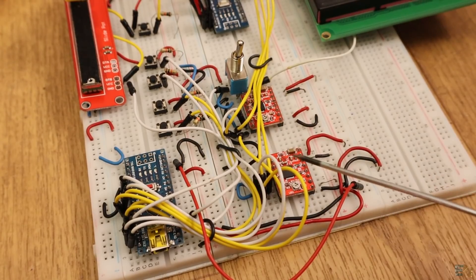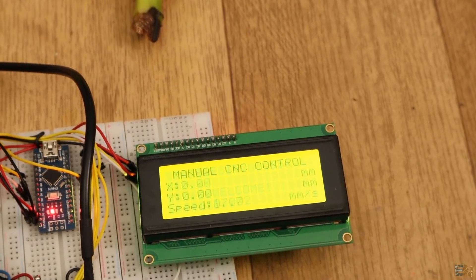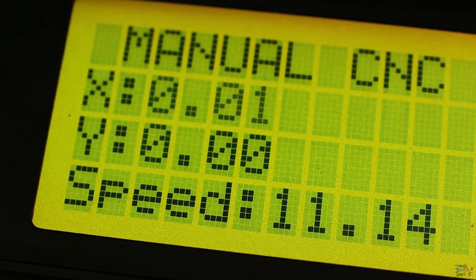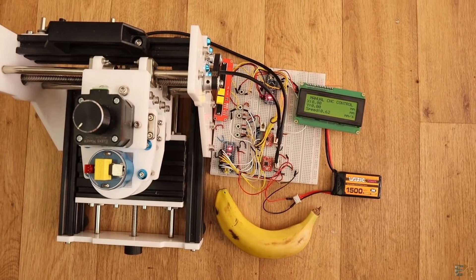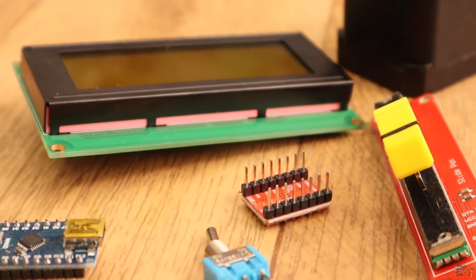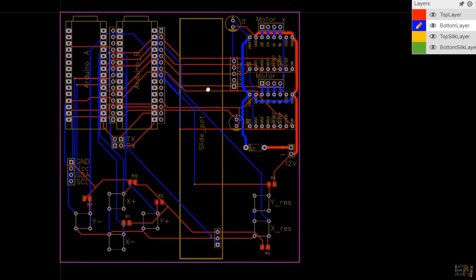Once you have the schematic and the code, you could apply this system to any other X and Y movement machine. I also want a big LCD display in order to show the speed in millimeters per second, but also the X and Y distance made in millimeters, which I could reset anytime using the push buttons. This is the full schematic for this project. Check the links below for my webpage electronloops.com where you can download the schematic, the code, and see more photos. I've also designed a PCB — just download the Gerber files and send them to JLCPCB.